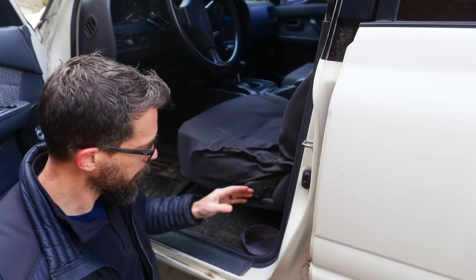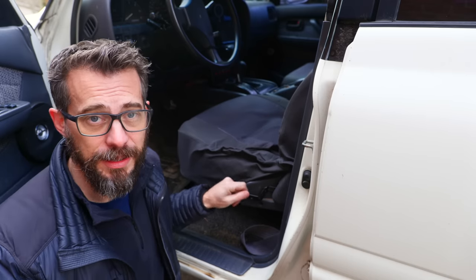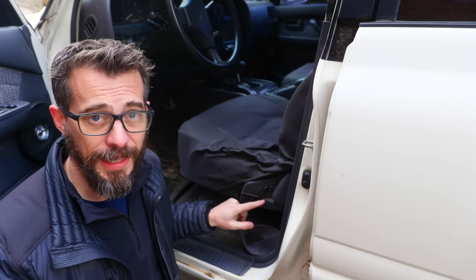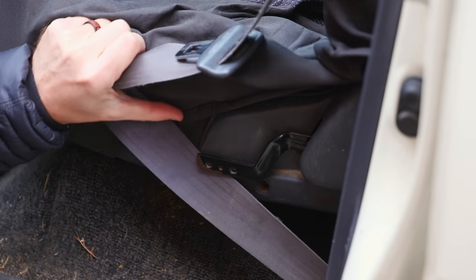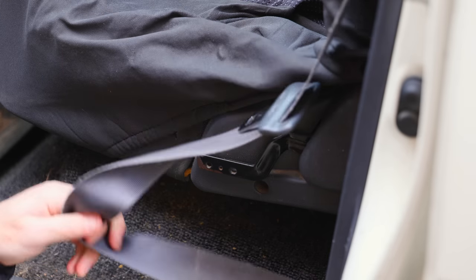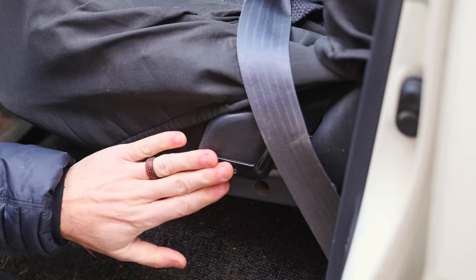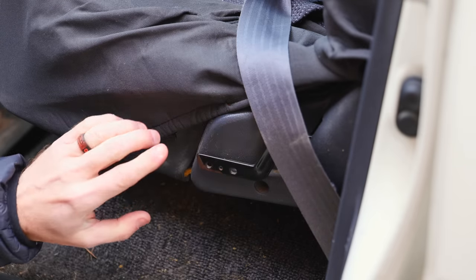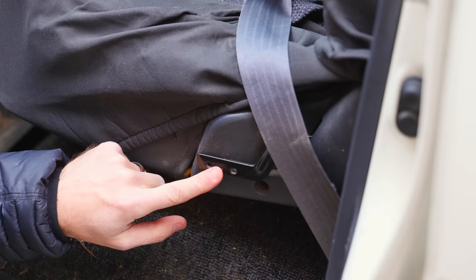The problem is that this handle right here is supposed to have a latch on it, so that you can pull this up and the seat will fall down, but that latch fell off. A lot of times I'll go to grab the seatbelt and it will get caught underneath this piece or hooked on the end of it, and it just ends up being a problem. It's also not very safe because the seatbelt doesn't go all the way over my lap like it should. So I want to remake this piece to avoid that entire problem. There are actually two of these, one on each side, so I can model one and mirror it for the other side.